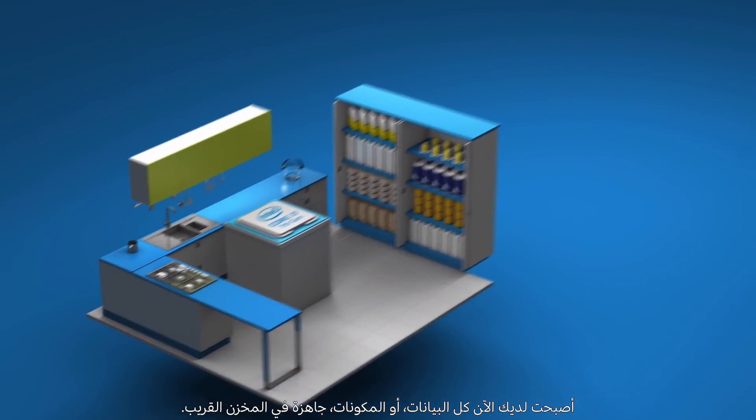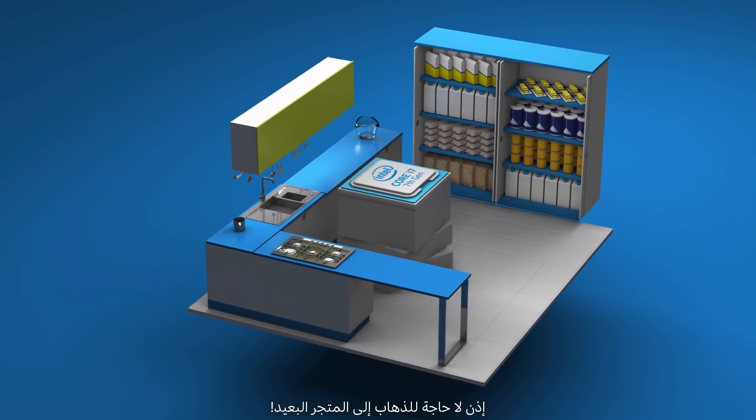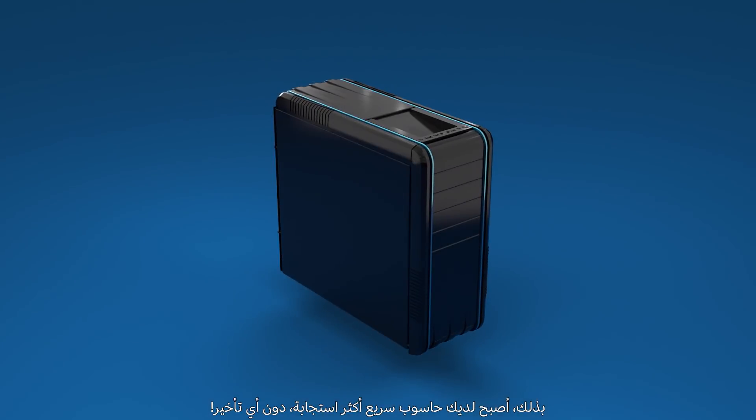Now you have all the ingredients, or data, right where you need it in your pantry. So no more trips to the store. It's a faster, more responsive PC with no lag.